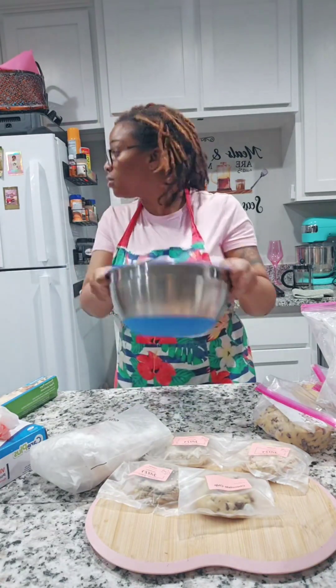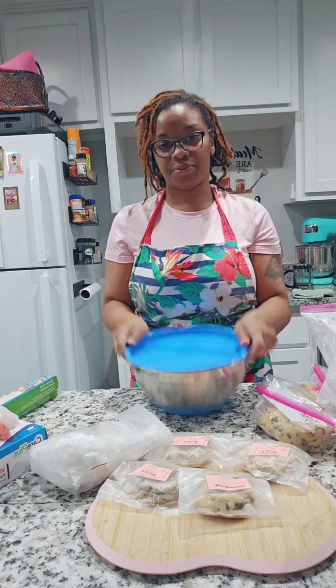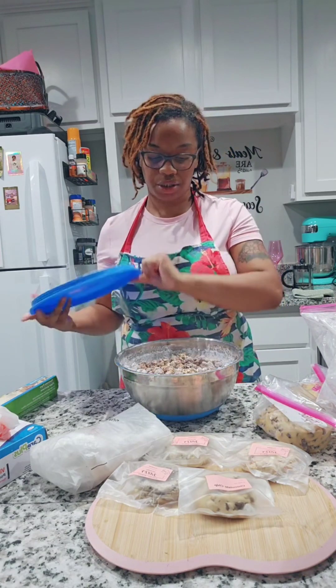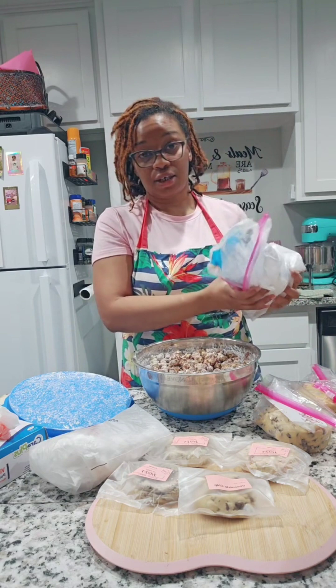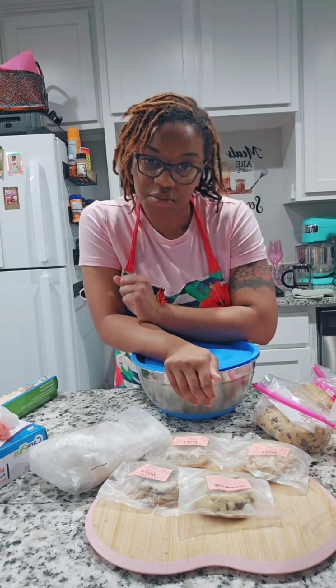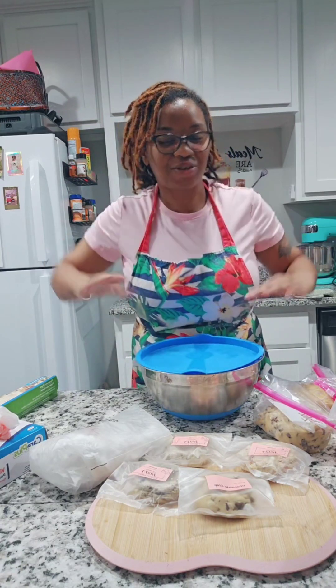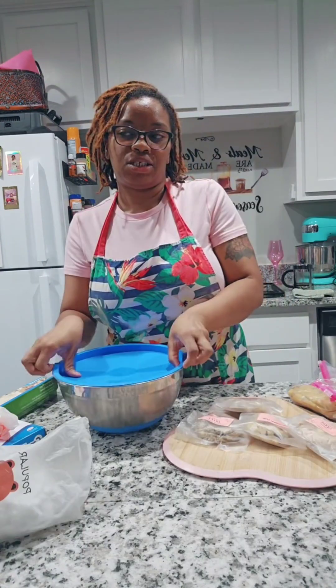I added more powdered sugar because we wanted full coverage — my daughter likes the taste of it. I put it on there and was just shaking, shaking, shaking. Each of my kids was coming downstairs at this point because it was time for them to get up for school, and we had quite a morning — that's a story I'll tell in part two, because I did make more cookies.